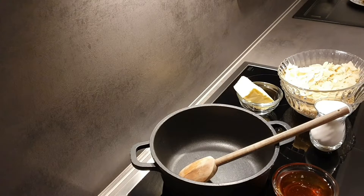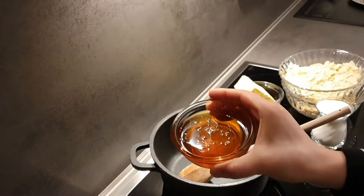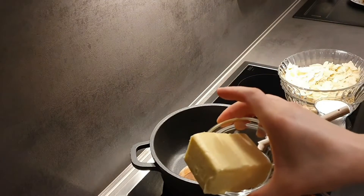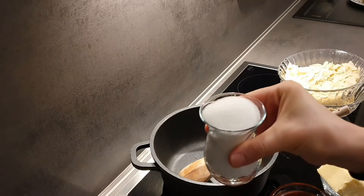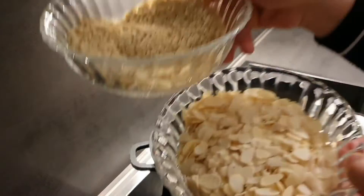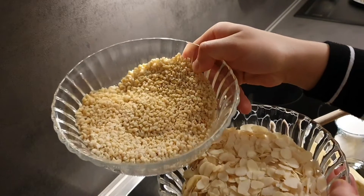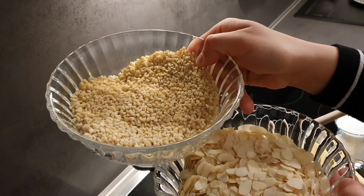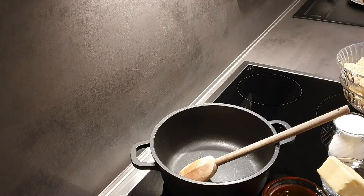Hamurumuz dinlenirken iç harcımızı yapmaya başlayalım. Tencereyi ocağa aldım. İçerisine 100 gram bal, 125 gram tereyağı, 1 çay bardağı şeker koyuyorum. Ayrıca 200 gram kesilmiş ve 200 gram doğranmış badem var. Bunları iç harcımız kaynadıktan sonra içerisine ilave edeceğiz.